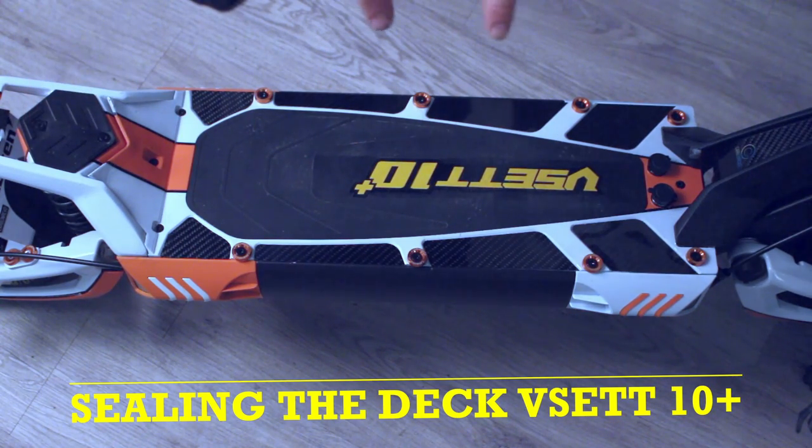In this video we're going to see how we seal up the deck ready for winter. Let's get started and welcome to EMG.